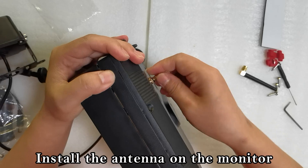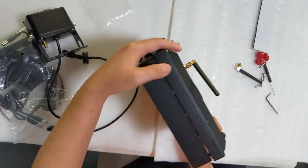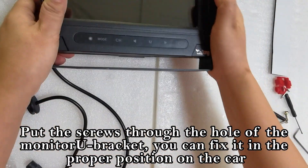Install the sunshade on the monitor. Install the antenna on the monitor. Put the screws through the hole of the monitor U-bracket and fix it in the proper position on the car.